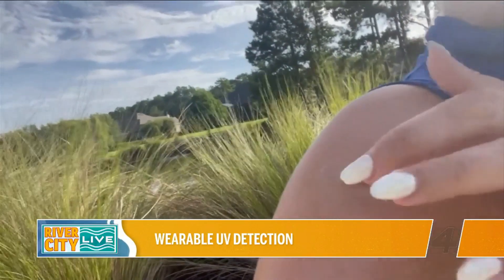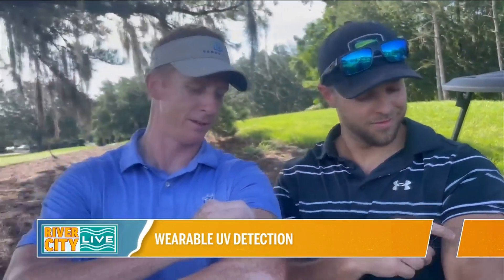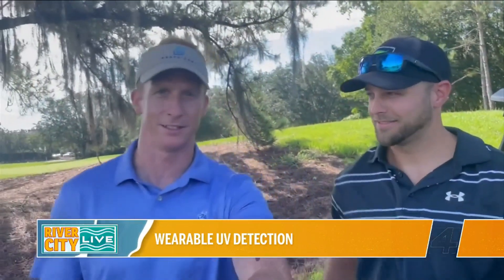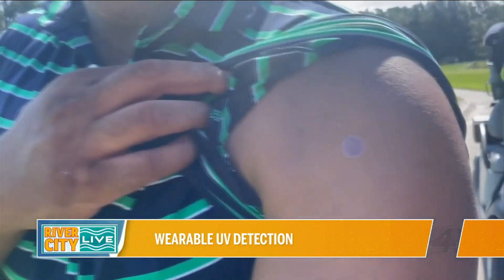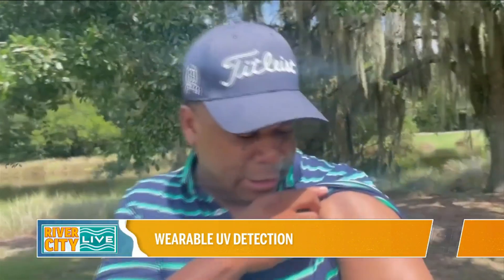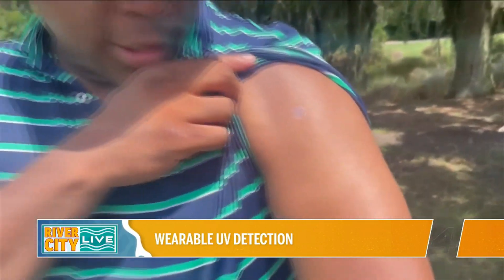Now if you're indoors and not by a window, once a day should be enough, as she told me. These stickers are supposed to turn back purple about every two hours, which is usually a good time to reapply — especially in the Sunshine State where it's just so hot and we have harsher UV rays. It's probably good to reapply about every two hours if you're outdoors.